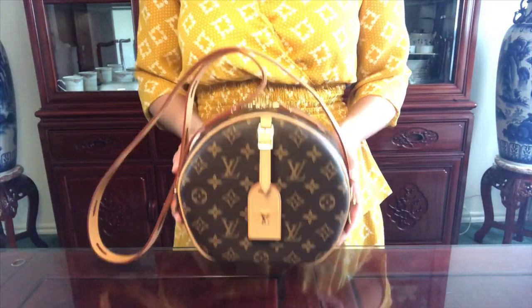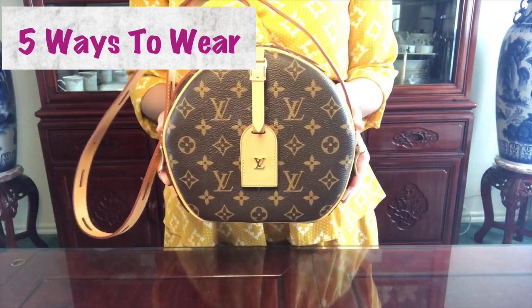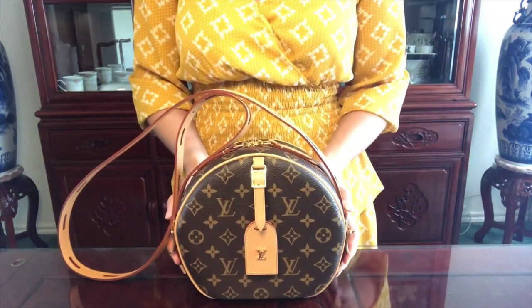Hi guys, welcome to my channel. Today I'll be going over five different ways to carry the Boy Chanel Chapeau Souffle, and five reasons why I love this bag. So let's get started.